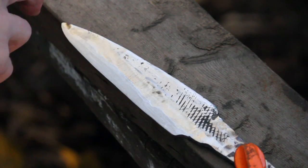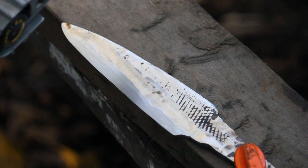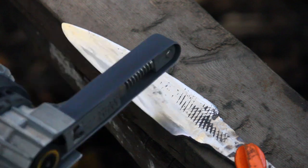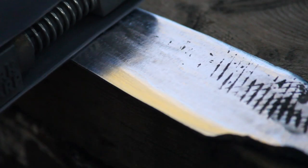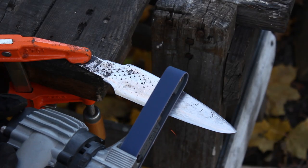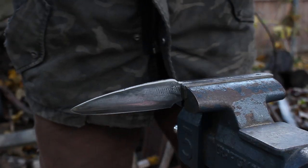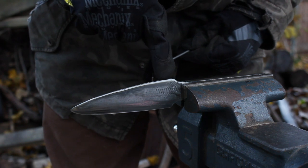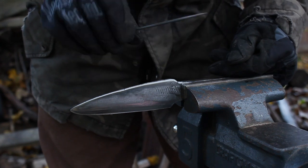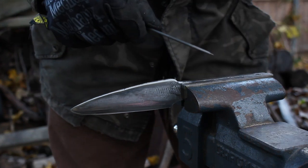I've kind of created an edge bevel with the file, but there are lots of deep gouges and lines, so I'm going to use the Work Sharp to just sort of polish up the whole thing. What I'm really trying to do is just get out any of the file marks or grinder marks before I put it back into the forge for the quench. A lot of these Scottish knives have got scalloping or file work on the spine, so I'm going to give that a try. I'll start with a small round file just to kind of get the indent in.